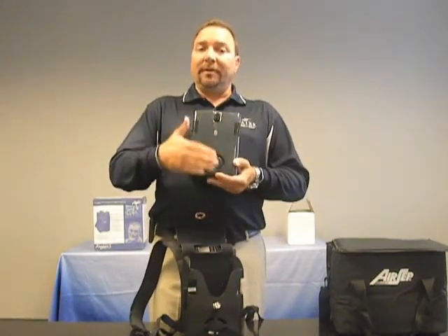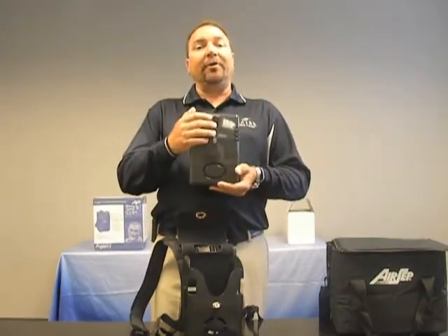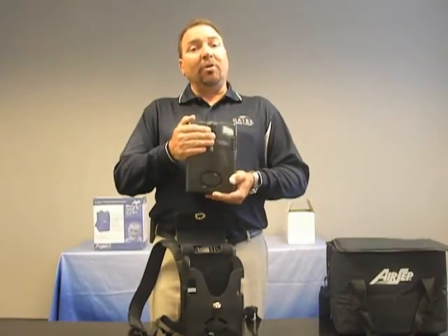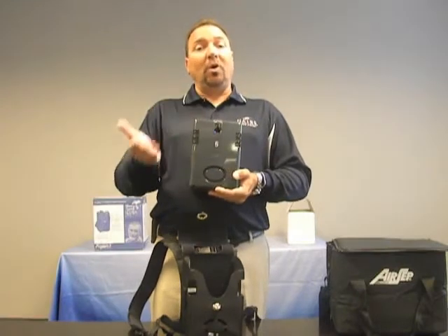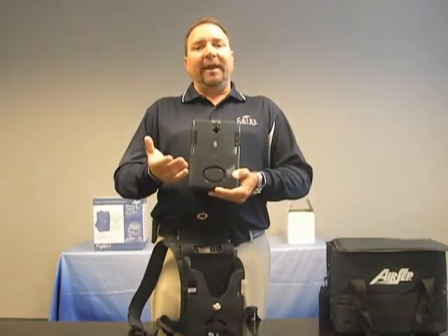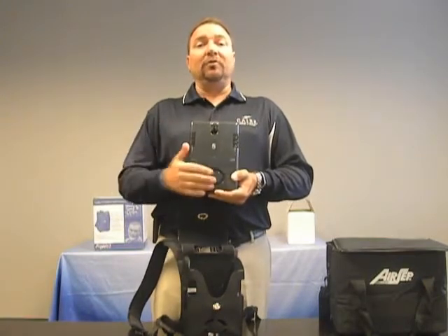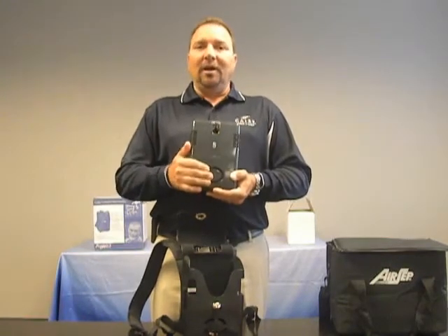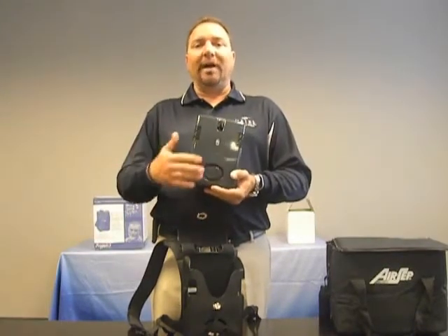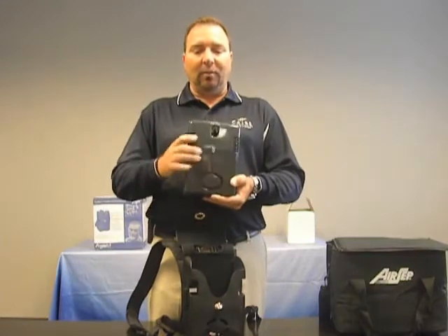Directly up from the gross particulate filter you will see an area where you can connect your oxygen tubing. The Freestyle portable oxygen concentrator uses what we call Ultrasense technology, which is extremely sensitive, allowing the patient to use up to 25 feet of supply tubing. This is a nice benefit if you want to set the device down and have the ability to move around without carrying the Freestyle with you.